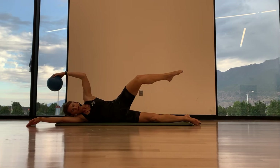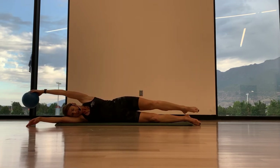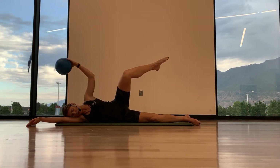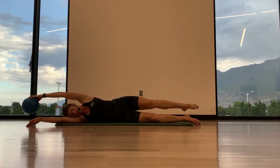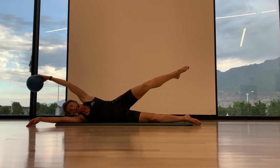We're using our core to keep ourselves stacked. Hips are stacked, balancing on that bottom hip. Exhale, control — nice slow moving here — and then slow back down. One more. Exhale, knee to elbow. Good.